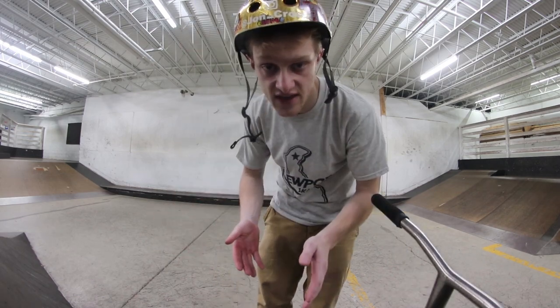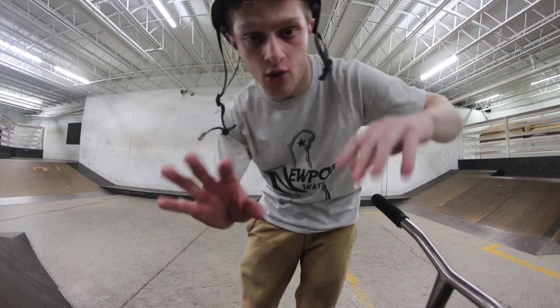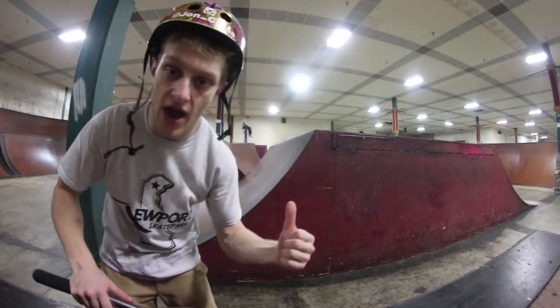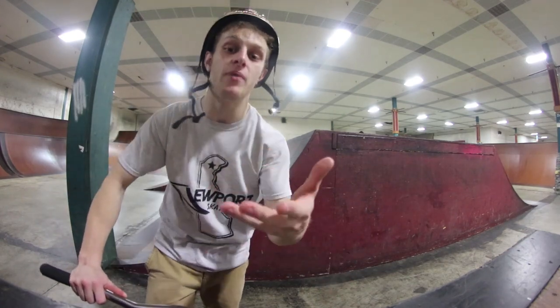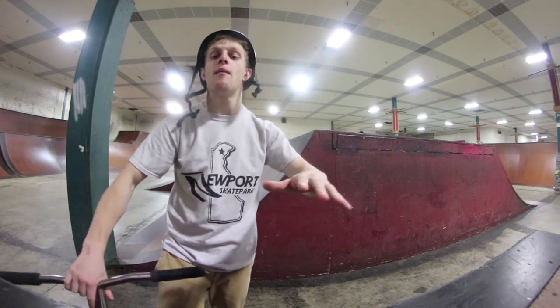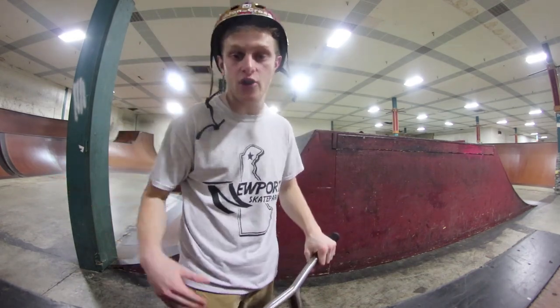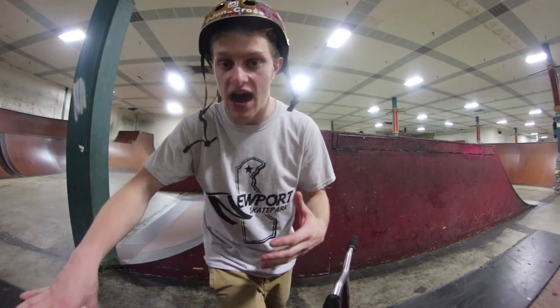For this video, our last beginner concept is gonna be jumping a box. We're actually gonna go into the Changa right now. Here we are, and right behind me you have a big box — Changa's big box. We're gonna be taking a look at how to jump this and some other boxes in the skate park. Just remember that jumping a box is gonna take some decent skill on the scooter. You want to be somewhat comfortable riding before you start jumping boxes, because if you're not comfortable, you're gonna be in the air super uncomfortable and might even crash.